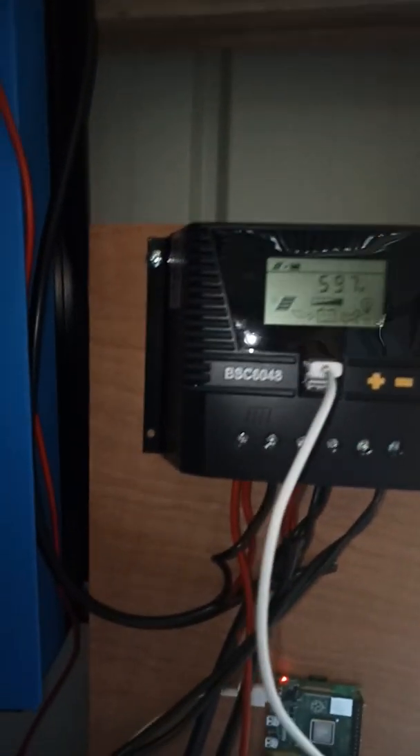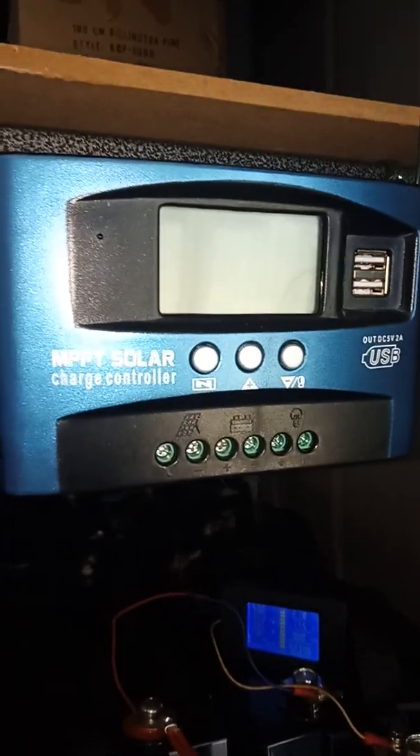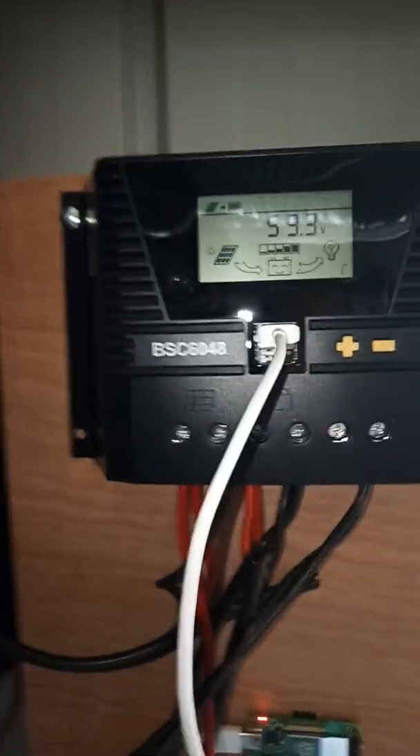Still undergoing a research phase. But this unit — the BSC 6048 — definitely buy that. It's a good one. The MPP tracker is fantastic and doesn't get too hot. Compared to this little piece of shit — don't even think about buying one of those. I've cooked it. Look at the connectors on it, how small they are — you can actually see it's melted. That's supposed to be 60 amp. Now this one is 60 amp, 48 volt. Look at the size of the connectors — those things are huge. Much, much better.